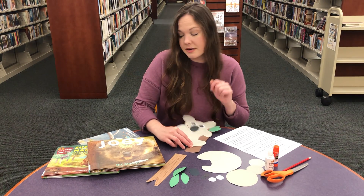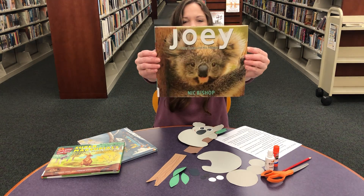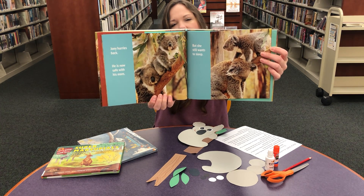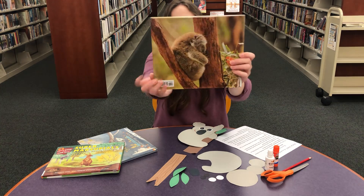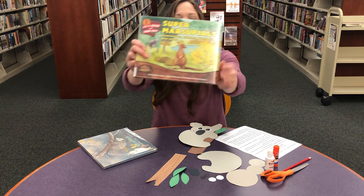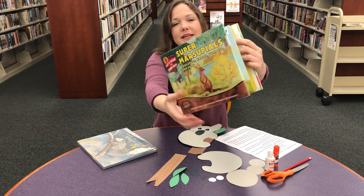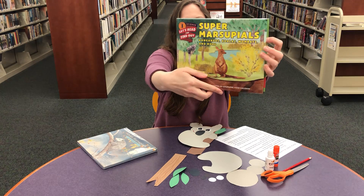Before we get started, I'm going to show you some of our nonfiction books about koalas. This one is very nice — it's about a baby koala and his mother and you learn some really awesome facts. Also, this is 'Super Marsupials.' That's what a koala is, a marsupial. If you'd like to learn about what marsupials are, come and get this book and learn about them.